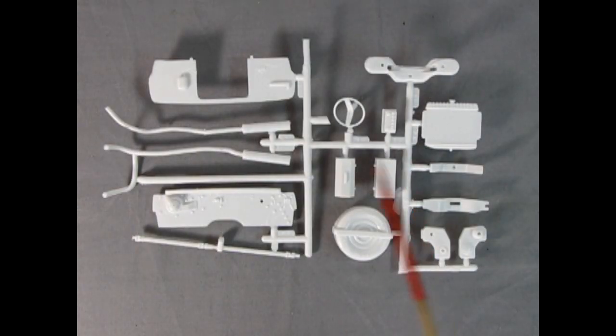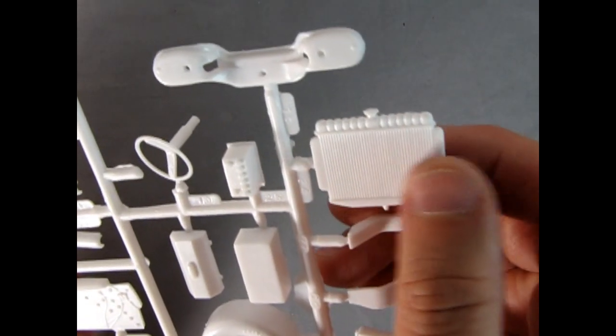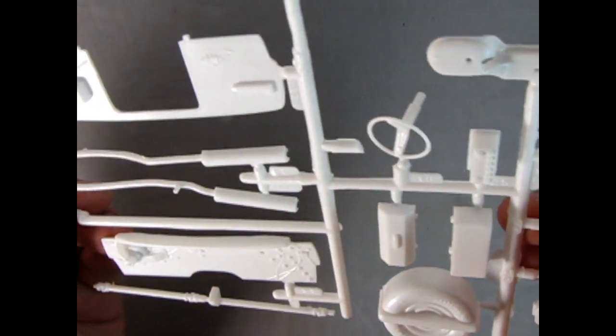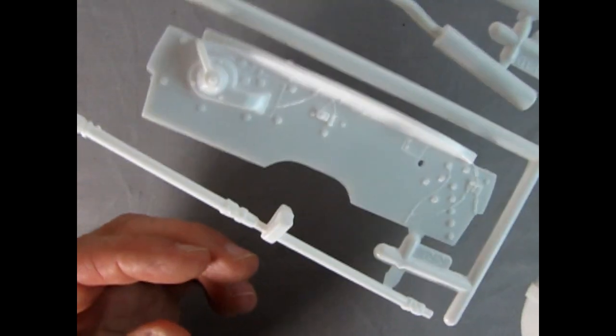Our next parts tree includes the radiator support, radiator cross brace, steering wheel, two-piece toolbox, drive shaft, firewall, spare tire, and some of our interior under-hood components. Really nicely done in here — take a look at the texture on that radiator, that's awesome. There's our battery — remember that video I did on batteries — and there's our firewall.